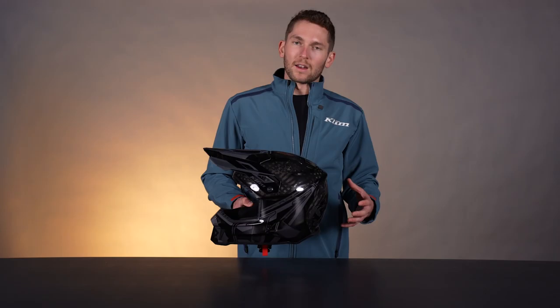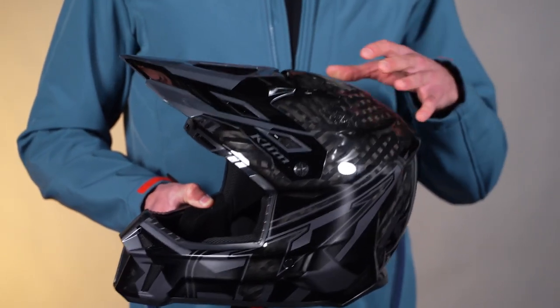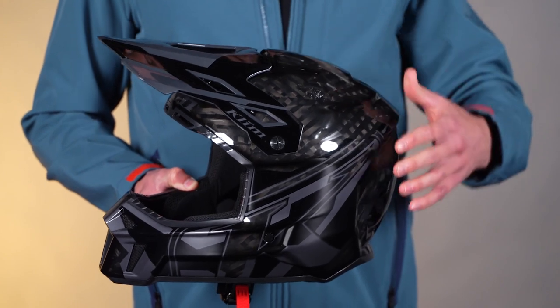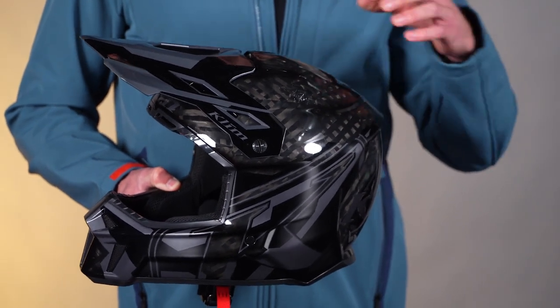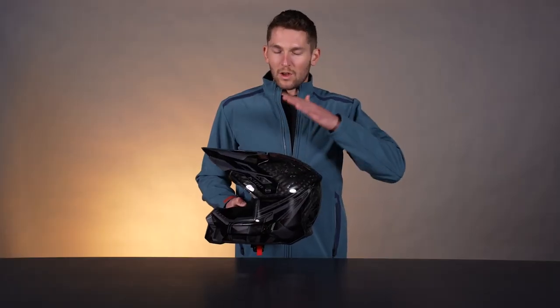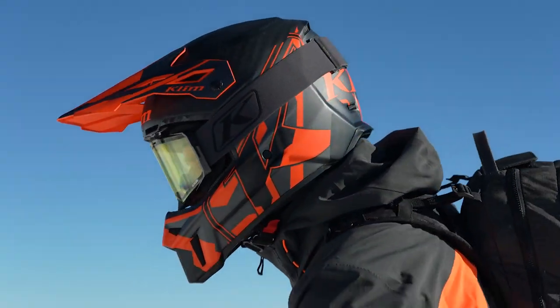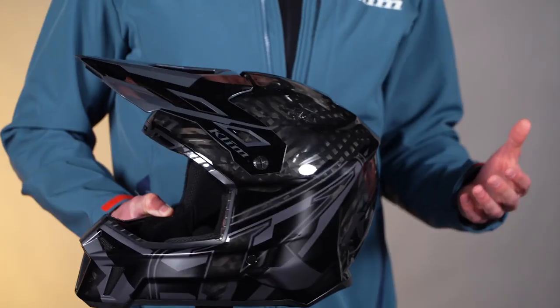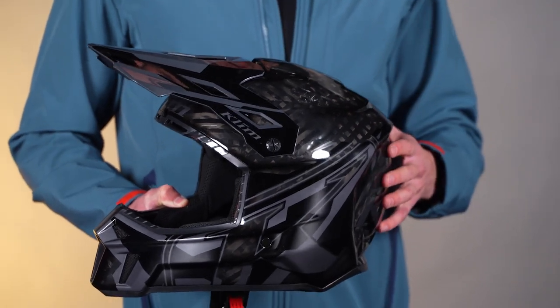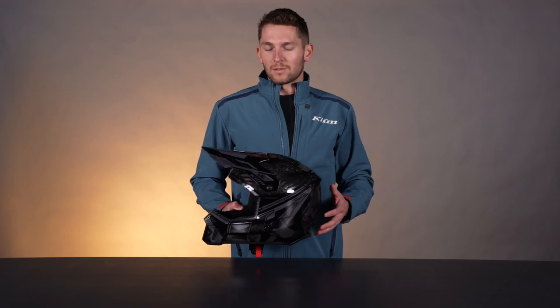On the shell, we still have that hand-laid pre-impregnated carbon fiber shell. What that does is reduce the amount of imperfections in the shell — there are no bubbles and that kind of stuff in the resin, because the resin is already in those fibers when they hand lay it into the shell. That also gives us a much more even and consistent resin distribution, so we don't have big pockets of resin here and there which cause added weight. So we've got a really efficient shell design here, same as on the F3 Carbon helmet.